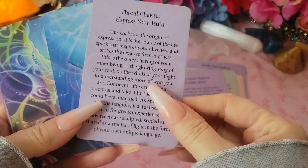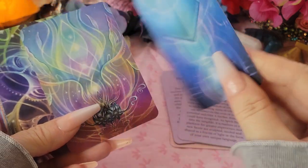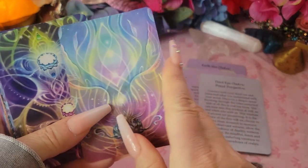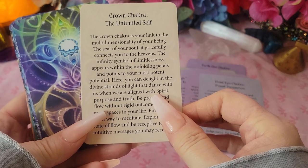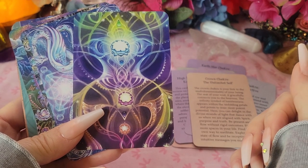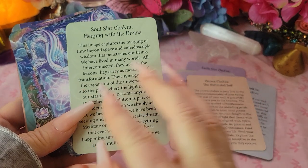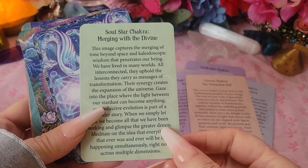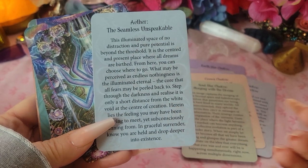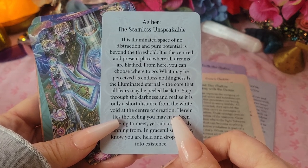Butterfly. Throat Chakra — Express Your Truth. Pyramid, Third Eye Chakra — Pineal Perspective. Crown Chakra — Unlimited Self. Soul Star Chakra — Merging with the Divine. Aether — Seamless, Unspeakable, Illuminated Space of No Destruction, and Pure Potential is Beyond the Threshold.